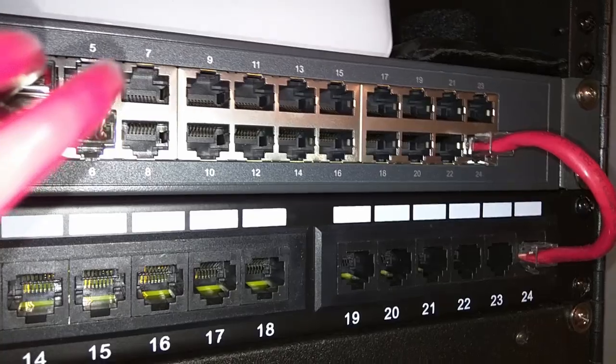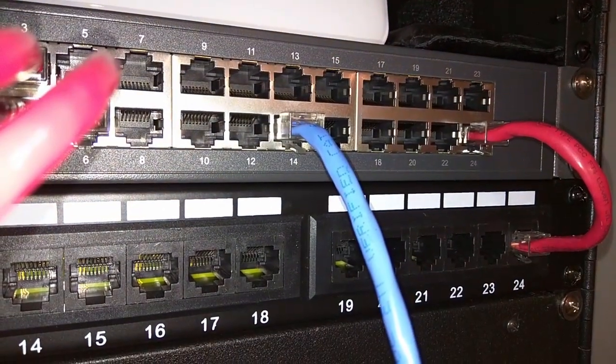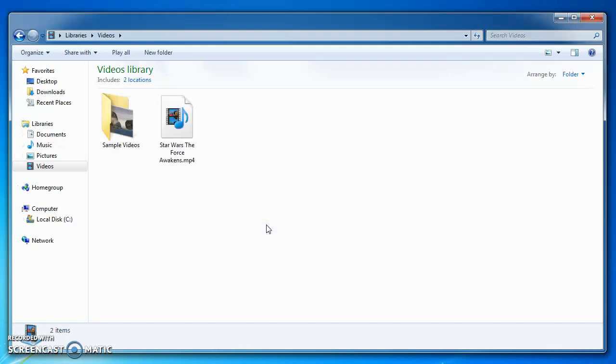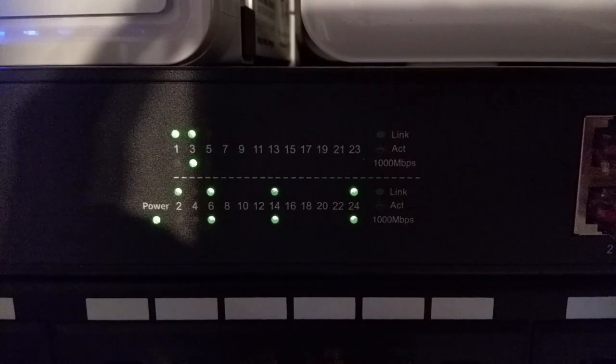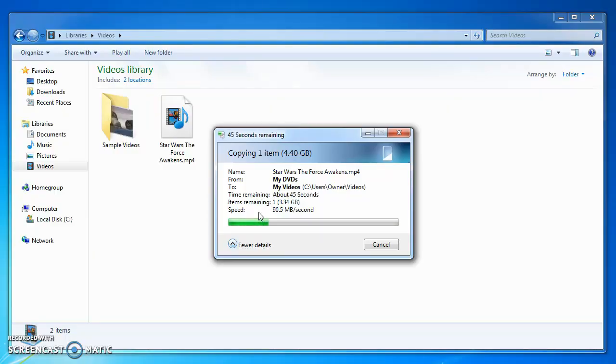Let's do some file transfers and see what speeds we can get with it. My two computers in this test are hooked up directly to the switch, so nothing else should be affected. I'm transferring a 4.4 gigabyte movie from a spinning hard drive on my server to an SSD in my laptop. It peaks at about 104 megabytes per second and averages around 90. You can see the switch activity lights going crazy. I'll speed it up here by 3x — the switch will hover in this test just under 90 megabytes per second.